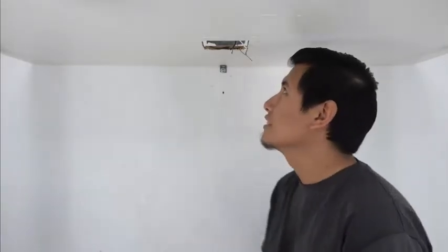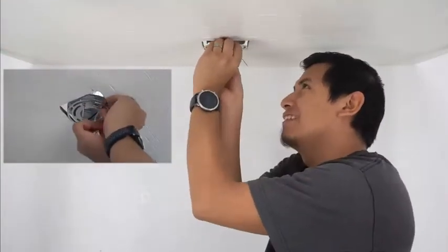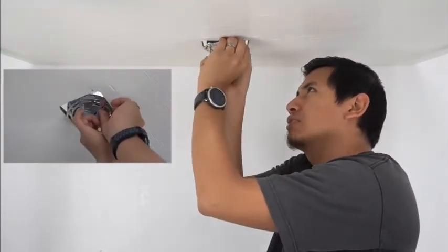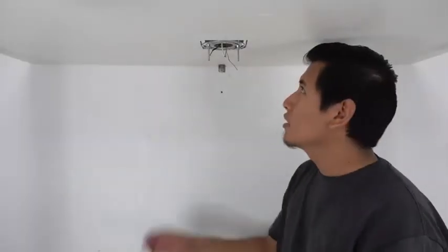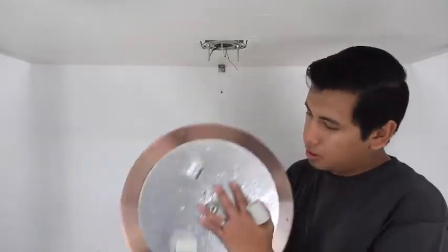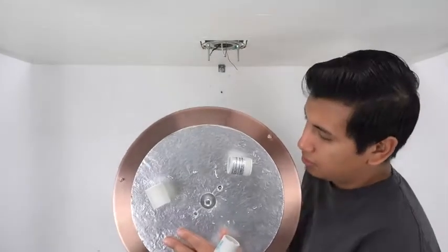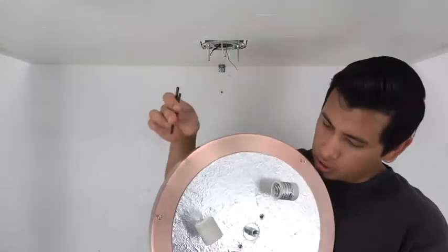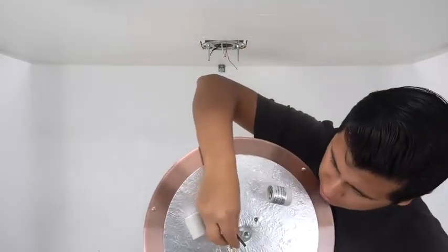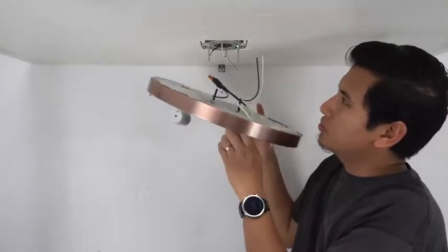Now we're gonna install our assembled mounting plate onto our junction box. Now for a test fit — thread these two canopy screws through the two holes in your canopy. If you're having trouble threading the screws through the canopy, we recommend using two small-diameter, three-inch straws. Simply poke the straws through the holes and use them as guides when threading the screws through the canopy.